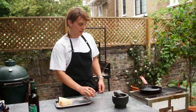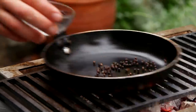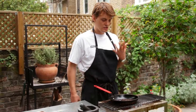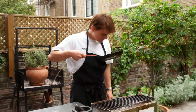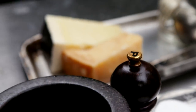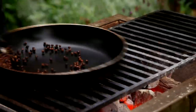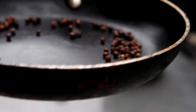Whole peppercorns — we're just going to toast them. We can release all the essential oils inside the corn, and you will get that nice flavour and aroma. It's almost like a sweet smokiness at the beginning. You just lose flavour if you use pre-ground pepper. It's starting to pop slightly and just starting to get a nice aroma. Peppercorn's done.